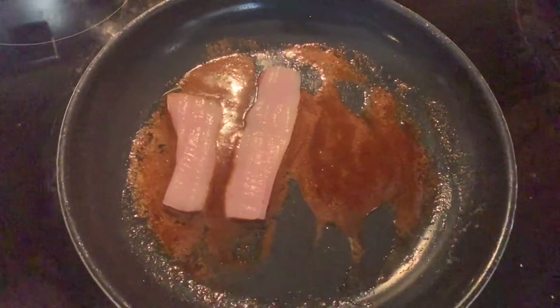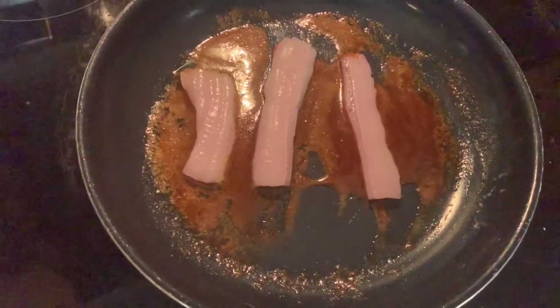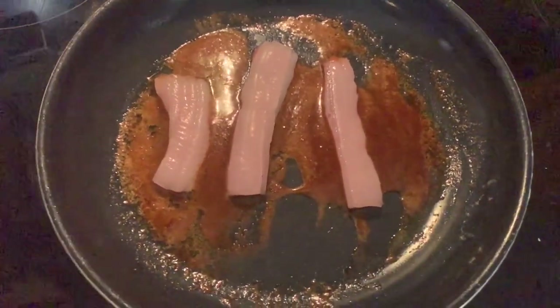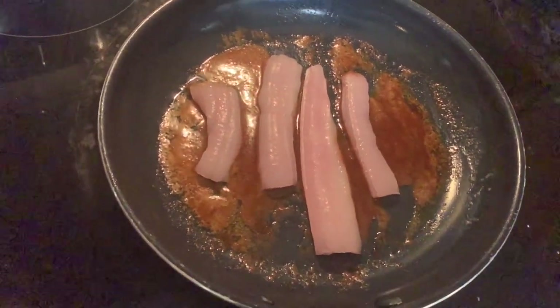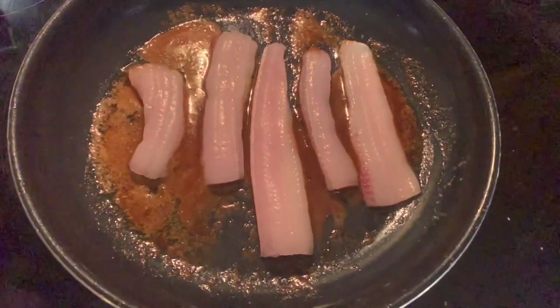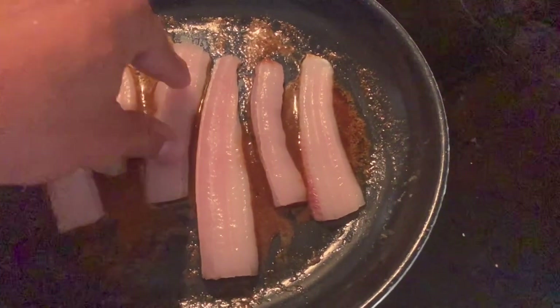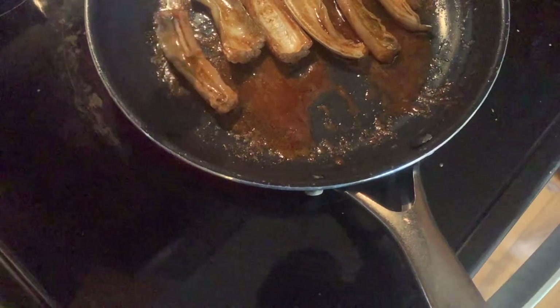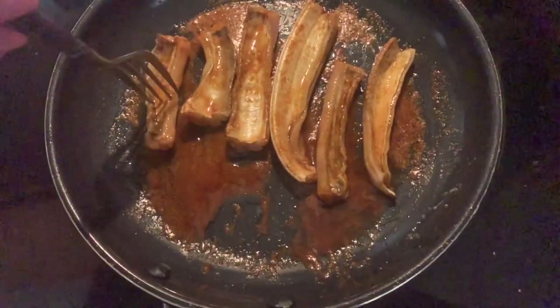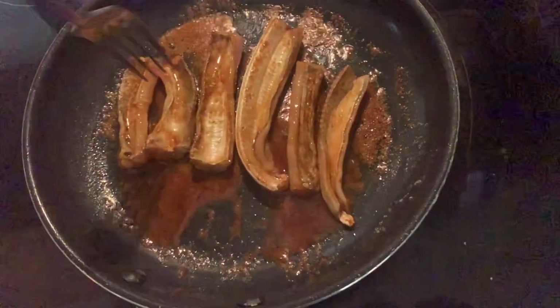Oh yeah, look at that — already cooked. It doesn't take long at all. It's starting to shrivel up. Oh yeah, it smells super good. I'm just flipping these here. I want them to actually cook on the meat side more than the skin side. That skin is shriveling up and it's going to make it a little harder to cook the whole fillet.